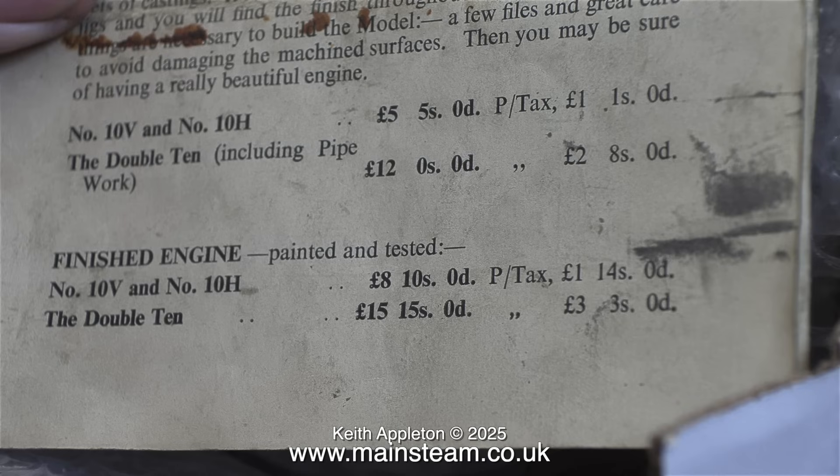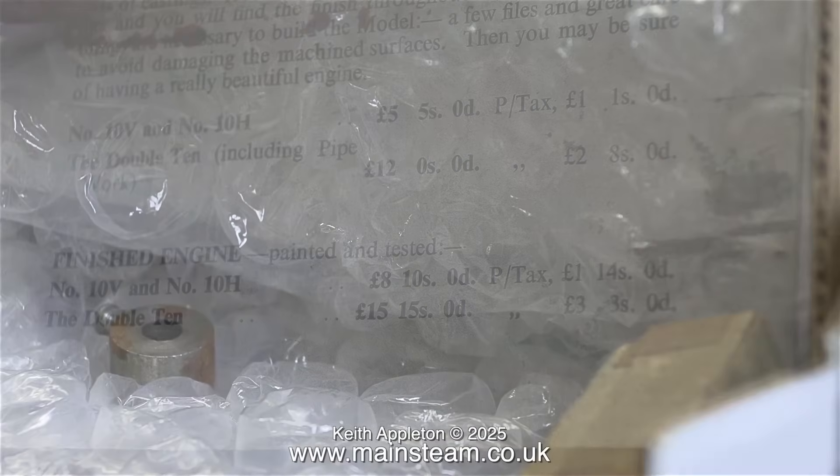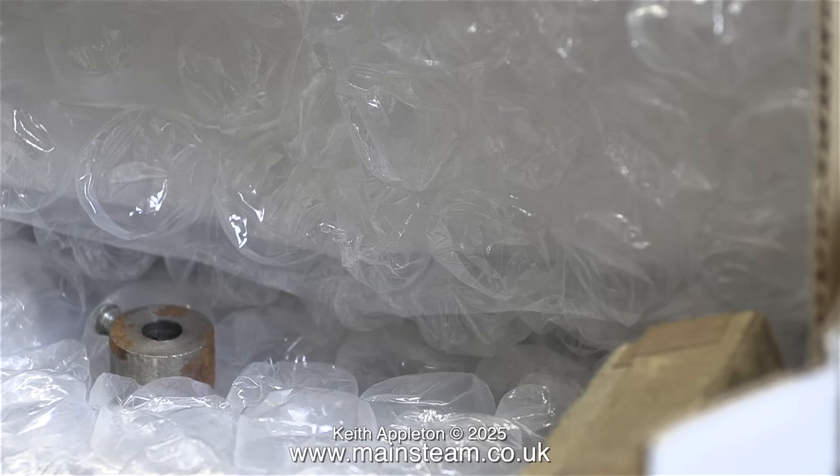This seems very cheap for what they are, but when you look at the average weekly wage in the 1950s — it was between five and ten pounds — so they weren't that cheap. I found this part in the copious amount of bubble wrap in the box; I don't think this is part of the engine, or if it is, I don't know what it's for.